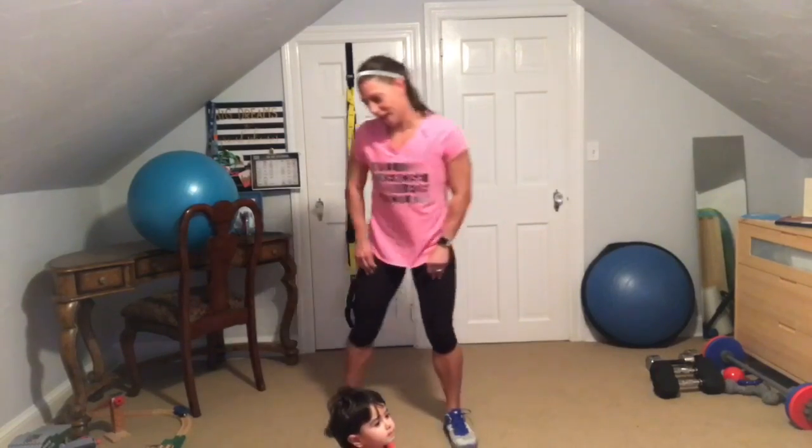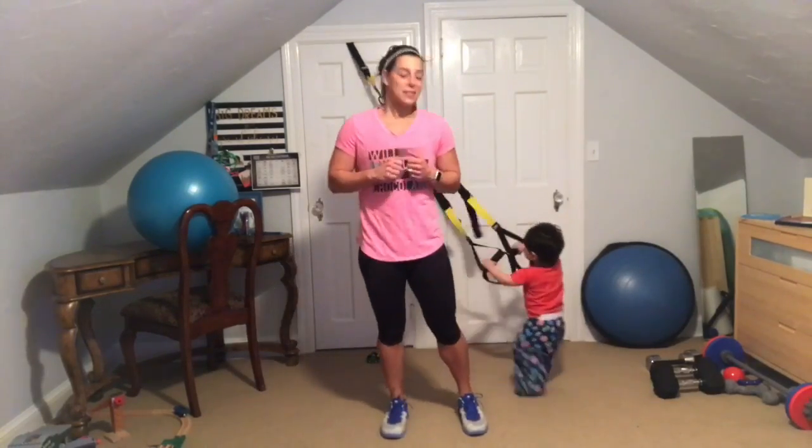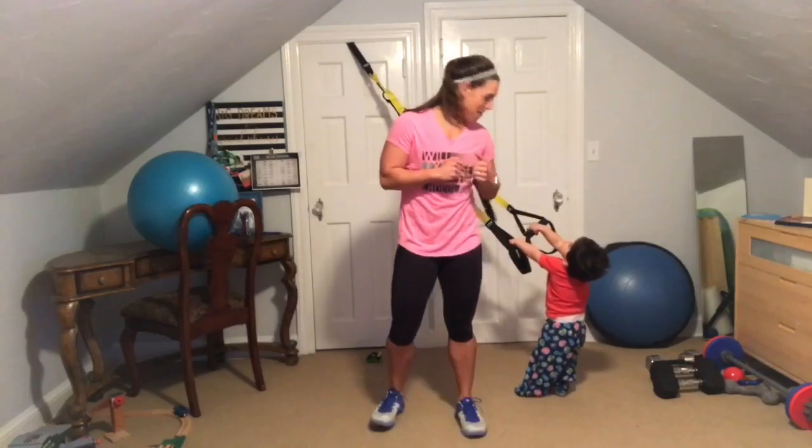Now we're going to be going into some jab jacks. When your legs go out you're going to jab forward, and you want to punch with some effort. Here we go, let's get the clock going — ready, set, go! Go as fast as you want on these — this is your cardio spike, really use some effort, extend those arms out full.